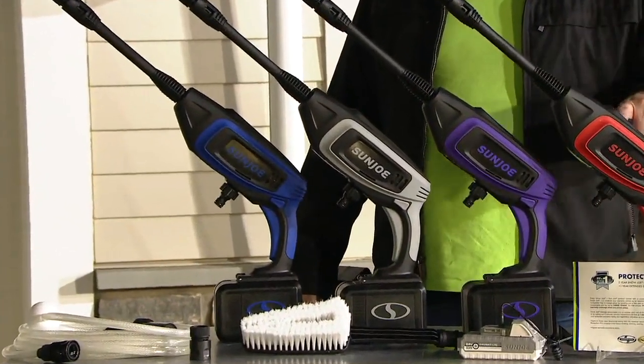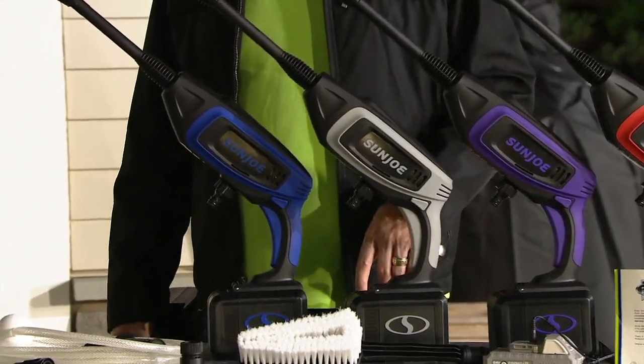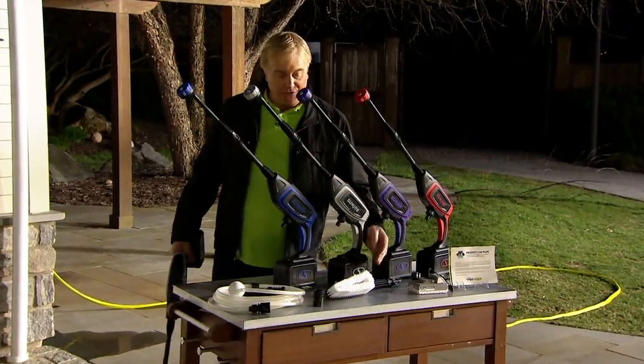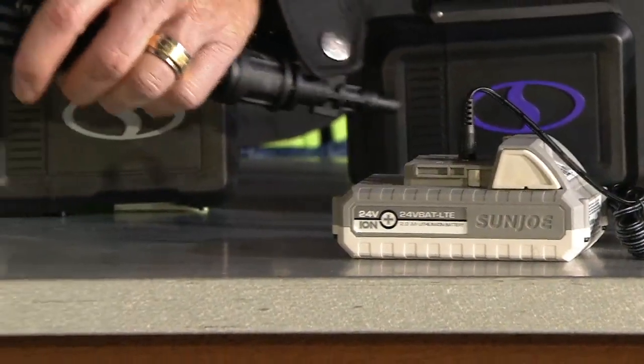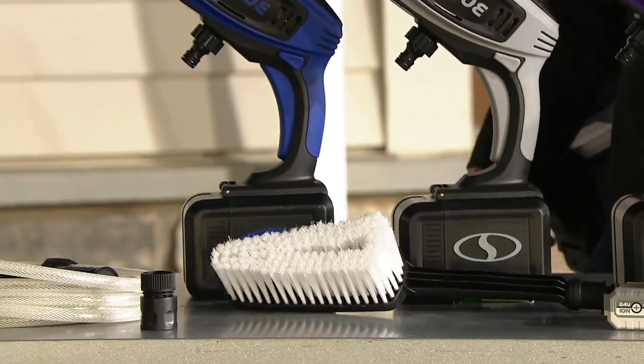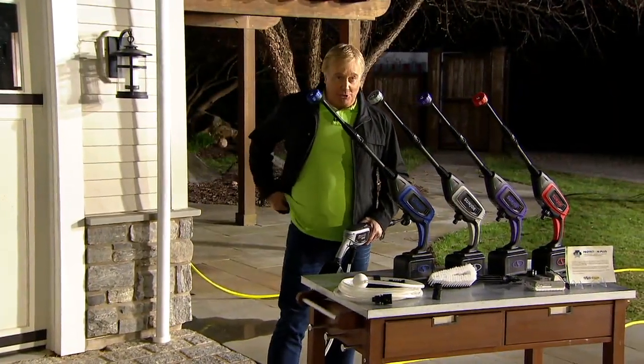There are four colors: red, purple, platinum gray — and that one is last call already — and blue. The key is the 24-volt power and the scrubbing brush that also comes with it. You get an extra extended warranty on this, only from Sun Joe. And Sean Pickford, our doctor of DIY, who brings us such great stuff from Sun Joe, is joining us.